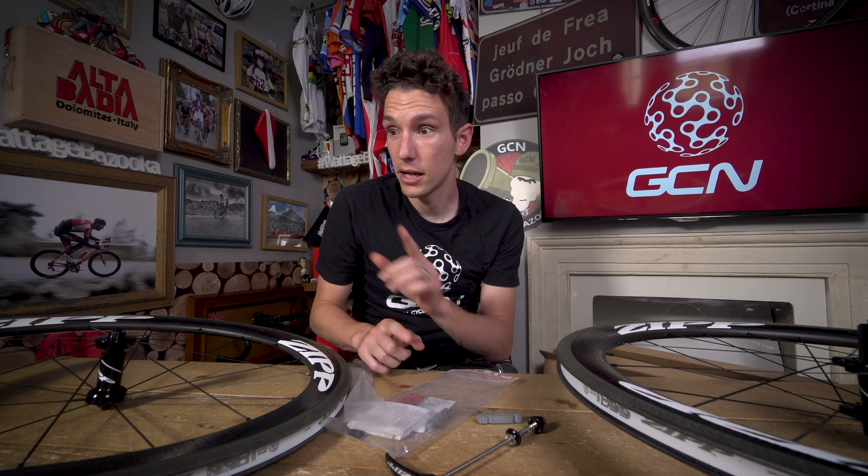If you want to watch another video, I think a really interesting one is another Zipp video — from when they first launched the 808 NSW. We did a cheeky little test about the difference in speed you get between a standard box section aluminum wheel and a super aero 808. Not a fair test perhaps, but a very interesting one.